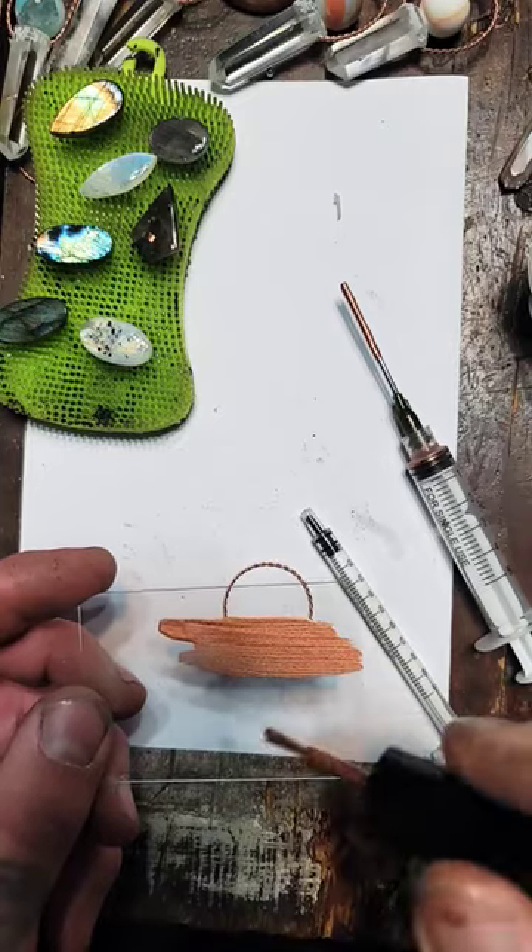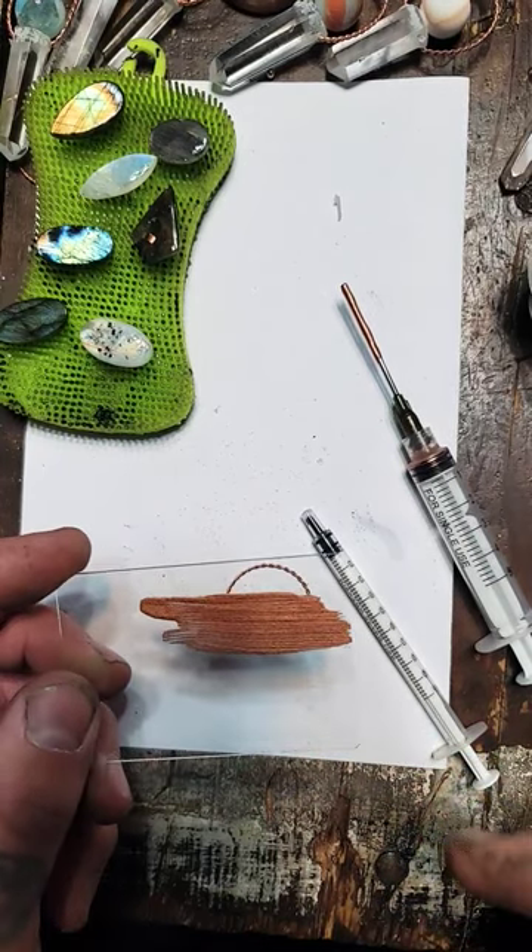Test the paint on a microscope slide to see how many layers you need. You should not be able to see through it.